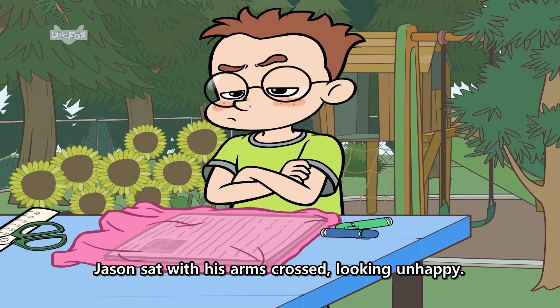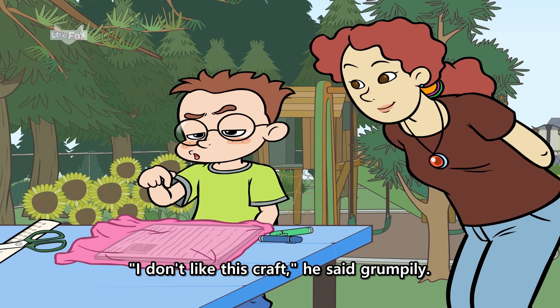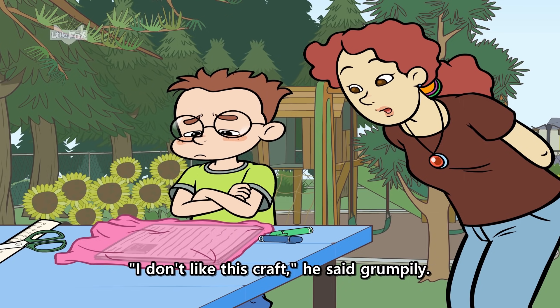Jason sat with his arms crossed, looking unhappy. "What's the matter, Jason?" Miss Shelley asked. "I don't like this craft," he said grumpily.